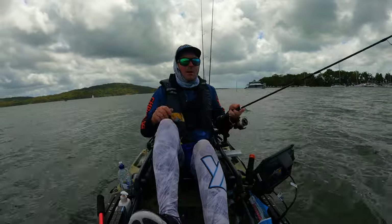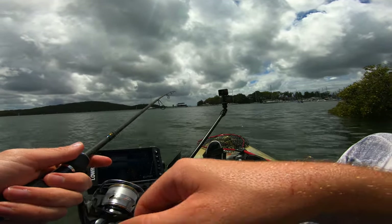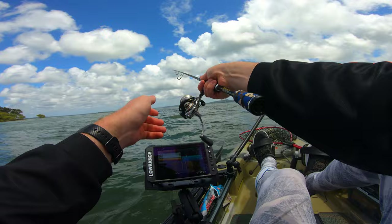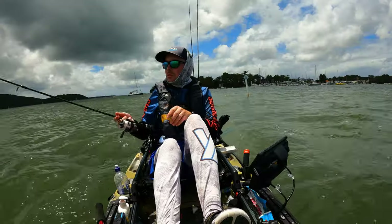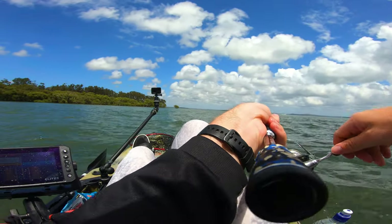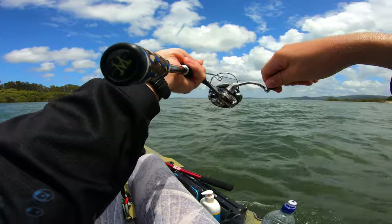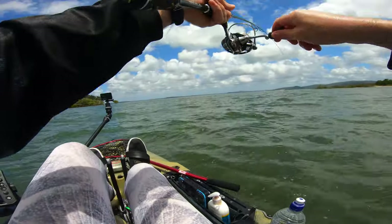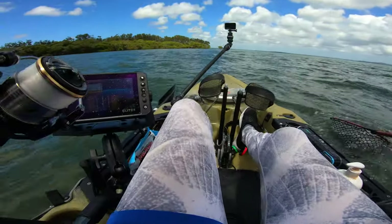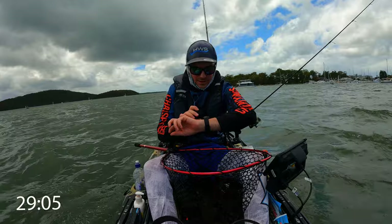I thought we were on — we got hit right at the kayak just then. Yes — we've got a flatty! A lot of head shakes. Come on, come up. Yes, there he is — he's only small, but he's in the net. That is number nine done — 29 minutes that took. There's that flatty, he isn't too big. I'm just going to let him go straight out of the net.